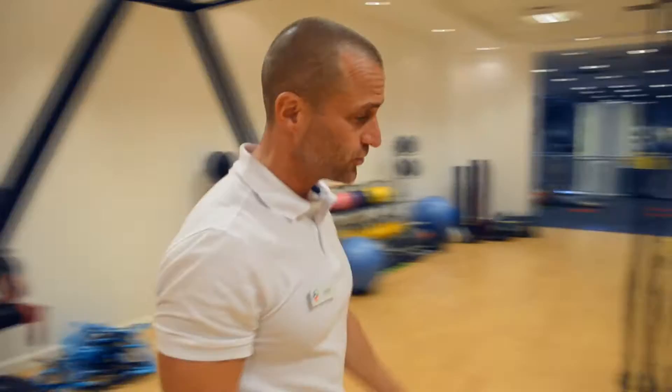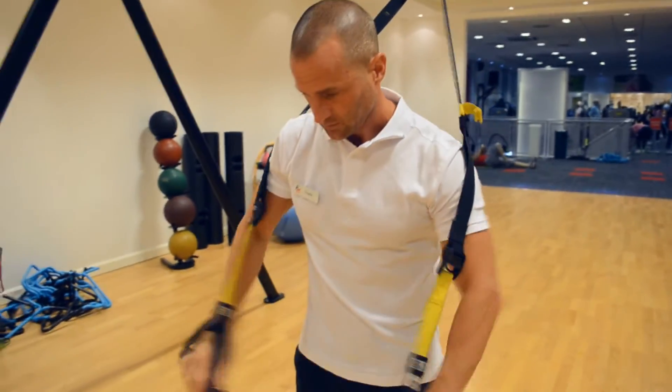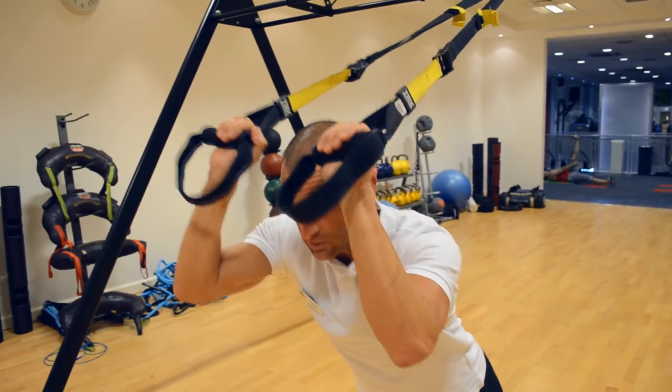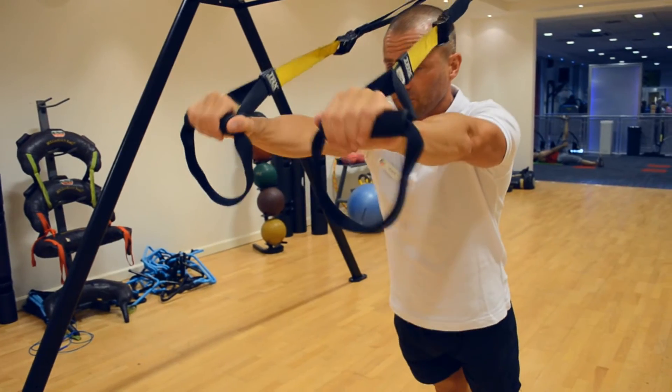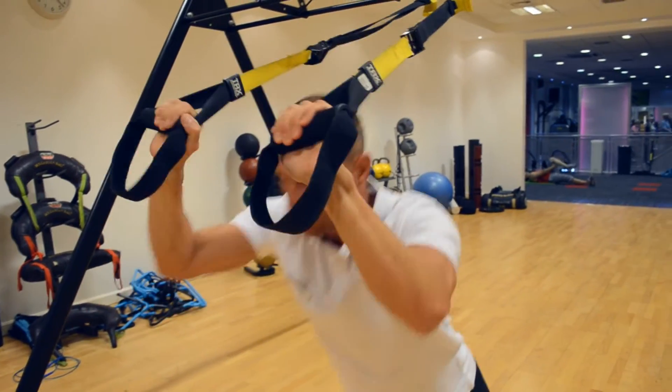So now I'm going to demonstrate the exercise right now using the TRX. You're gently moving forward, arms in an upright position. It's going to be extending the arms fully, coming back to 90 degrees, and extending the arms again.